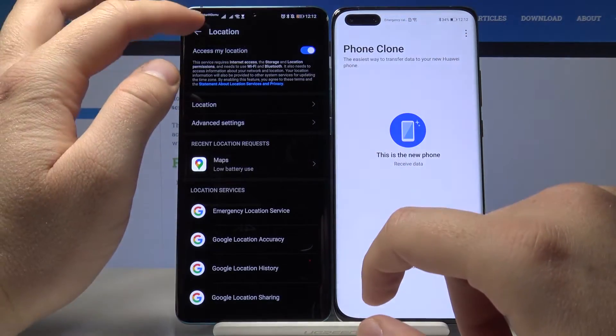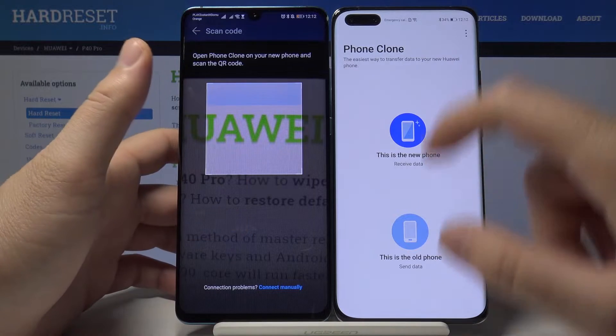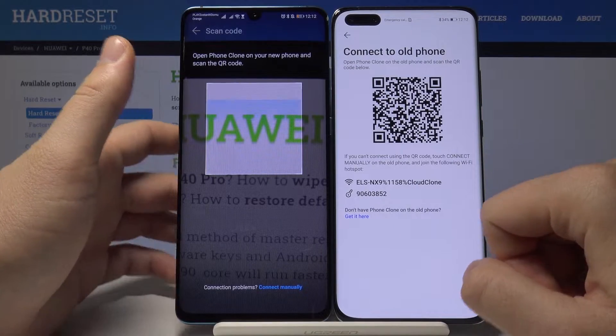Get access to the location, then go back and click old phone again. On your Huawei P40 Pro, click new phone, then select the old phone type — in this case, of course, Huawei.